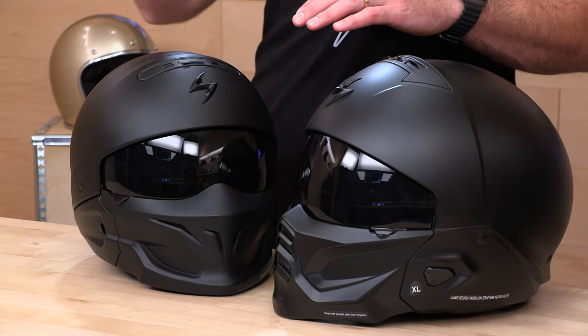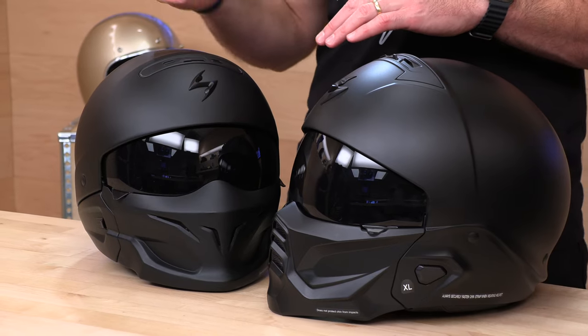If you want full-face protection — and these helmets also tend to leak a little bit more air than a traditional full-face — then go with the Covert FX from Scorpion. It's been out for about a year and is great if you want that traditional full-face experience. But if you want a helmet with a little bit more attitude and versatility, then you're going to go for the Covert series.